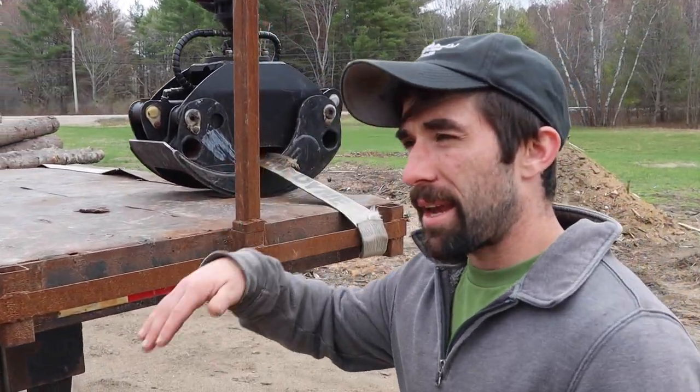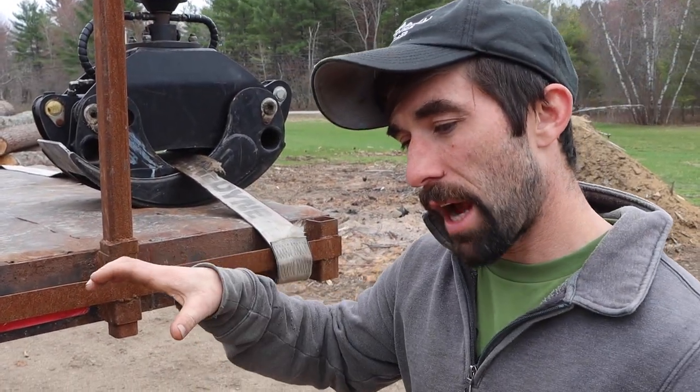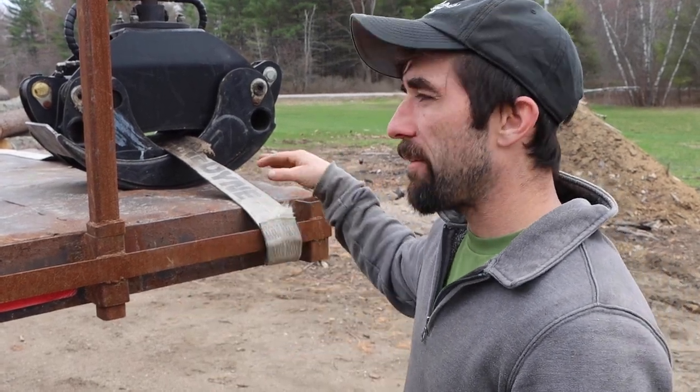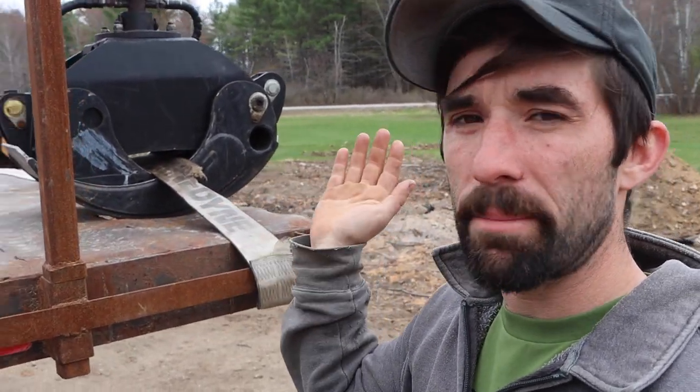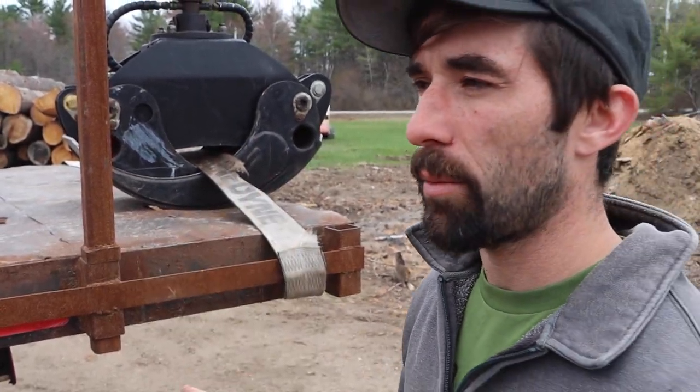We were thinking about making this bed tip back — which is why on a lot of log trucks you see the grapple grabs two pieces of steel and holds it. If we make this a tip body, then if we have brush and stuff we want to dump out instead of unloading it, we can do that.